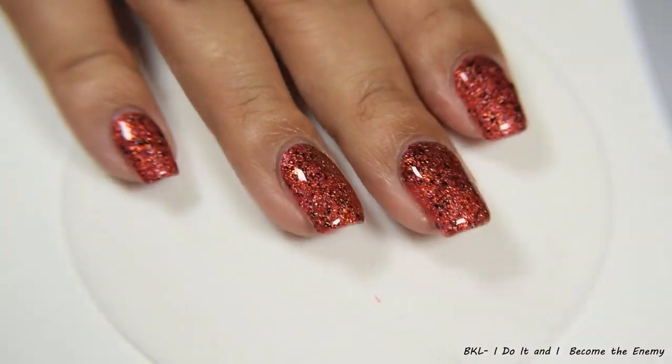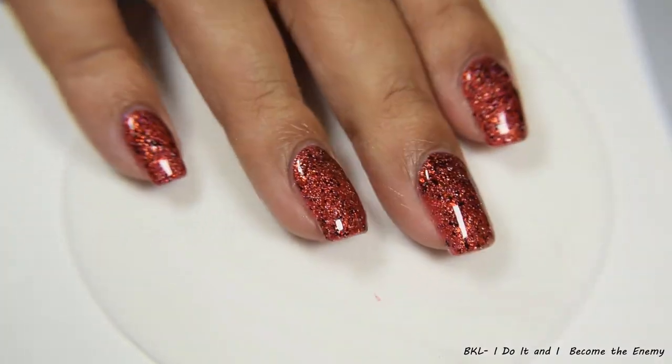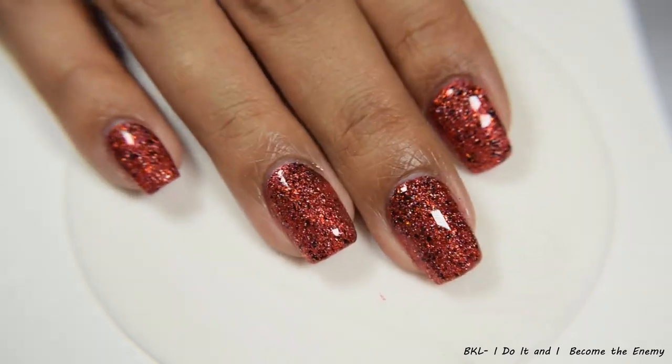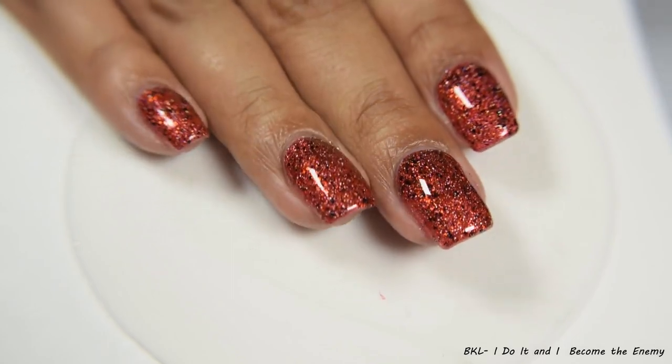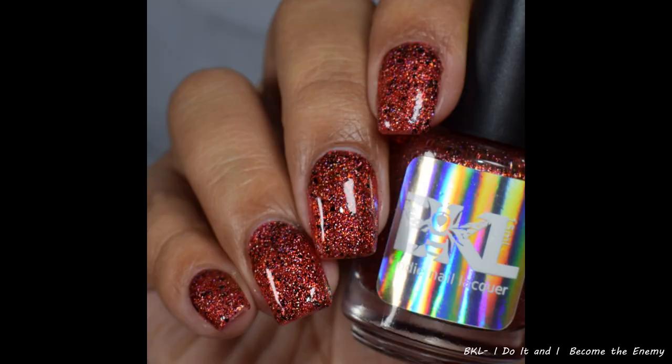When you go up to that third coat, it just maximizes that flaky payoff. This is so pretty and flattering. It has a warm tone with all of the flakes, but the base color itself has that nice cooling tone to it. So if you have warm undertones like myself, it's going to pop very well on you. This does dry down semi-flat, so I think any glossy top coat is perfect.